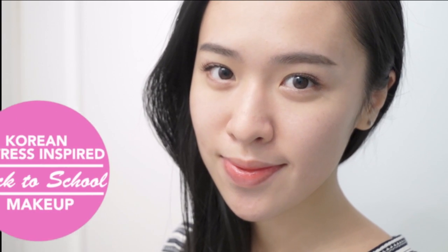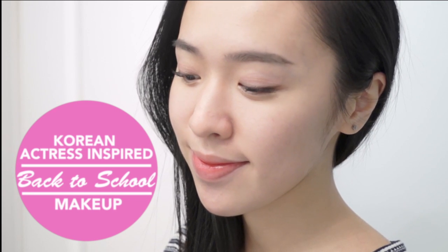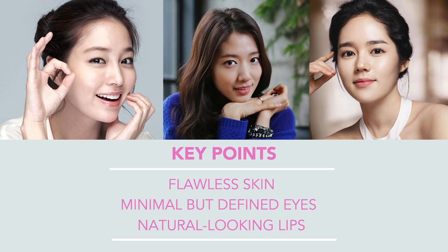Hi everyone, today I'm going to do a quick and easy back to school makeup look inspired by Korean actresses. To achieve this makeup look, the key points are to focus on having flawless skin, defined eyes, and natural looking lips.